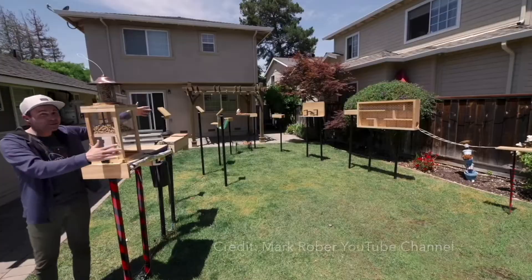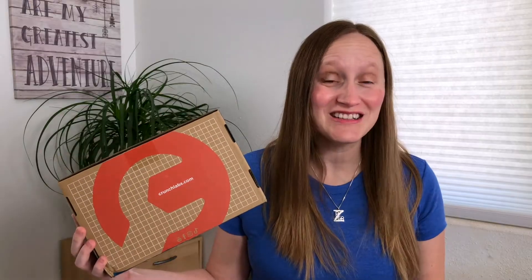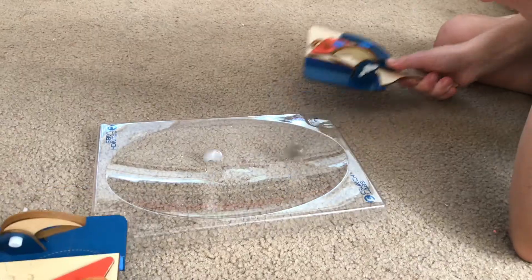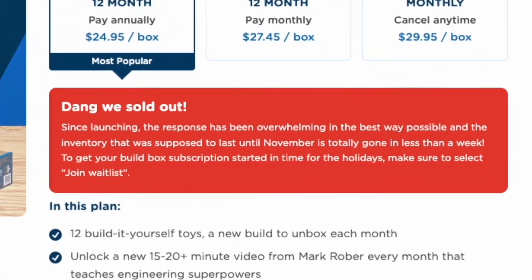Everyone's favorite YouTube engineer, Mark Rober, has launched his own subscription box for ages 8 to 12 plus, and they help your kid think like an engineer. Over the past three months, my boys have built a disc launcher, a tripwire, and a coin spinner. This subscription box was so popular that it actually sold out in the first week of going on sale. I'm here to give you an in-depth review and my thoughts on the Crunch Labs subscription box so that you can decide if you need to put yourself on the waitlist.